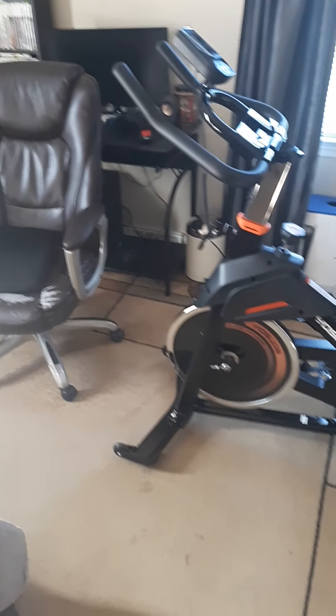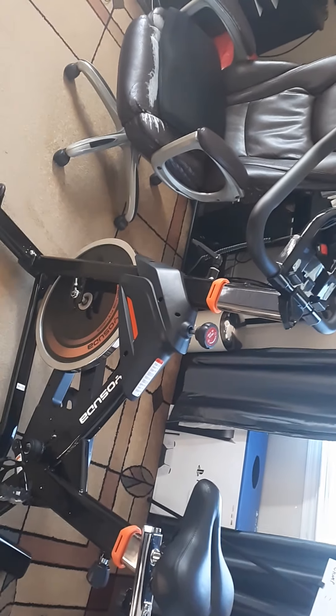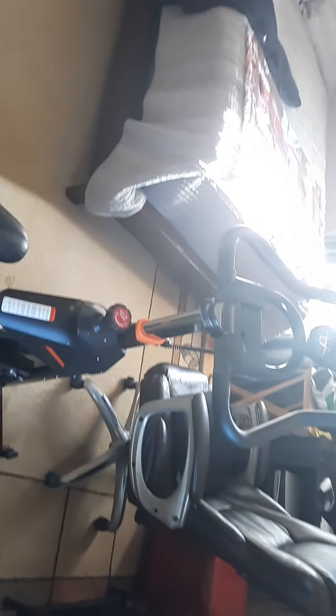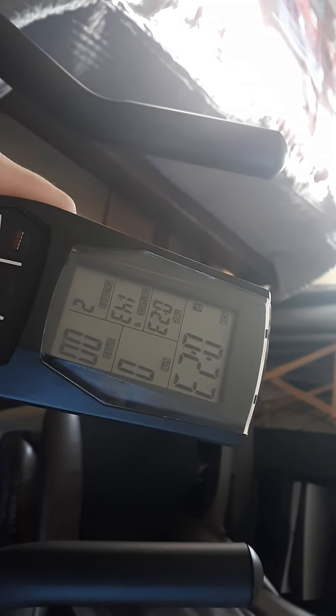All right, behold — look at it! I got my Yosuda exercise bike. I can't remember exactly which model it is, but I put it together all by myself. I'm tickled with my effort here. Putting this thing together for a dumbass like myself was an exercise in itself, but I did it all by my lonesome. This is a little monitor, and I was playing with it a little while ago.